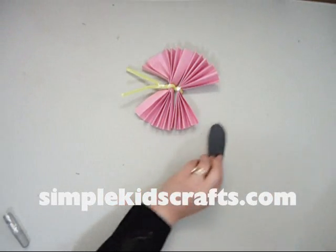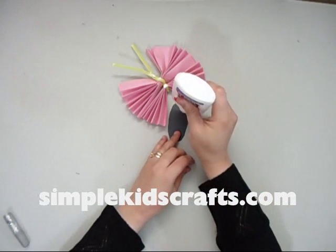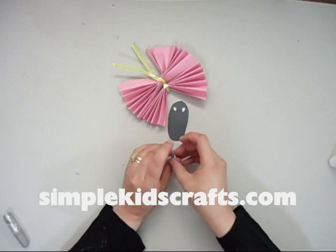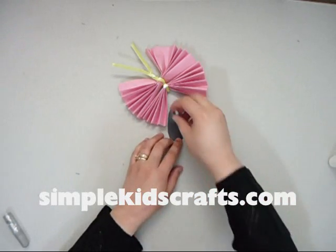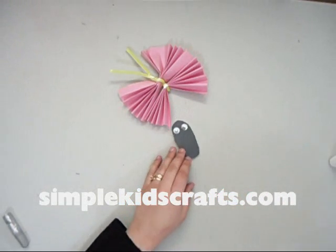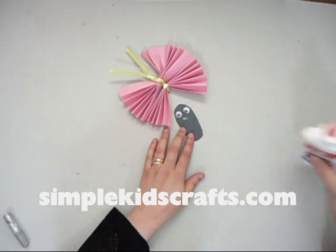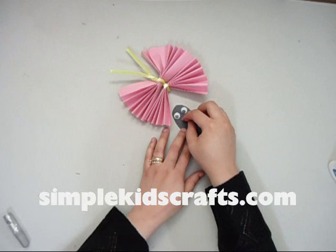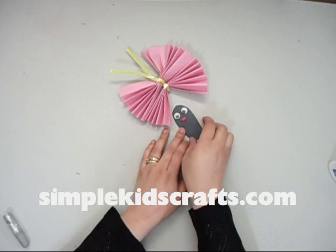We glue it onto the pipe cleaner. Once that is done we let the glue dry for a little bit. Now we are going to attach the eyes — I am taking two googly eyes and attaching them to the head. Then I will put a mouth as well, cutting a little piece of construction paper in the shape of a mouth and putting it on the body of the butterfly.